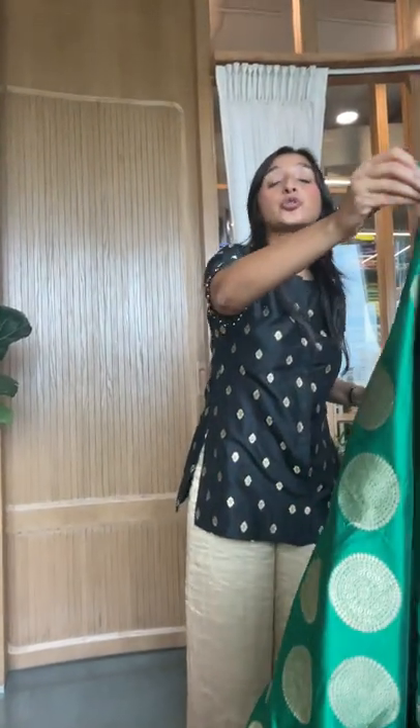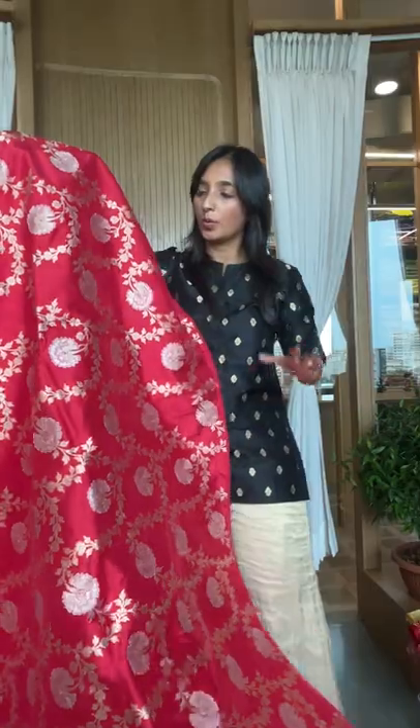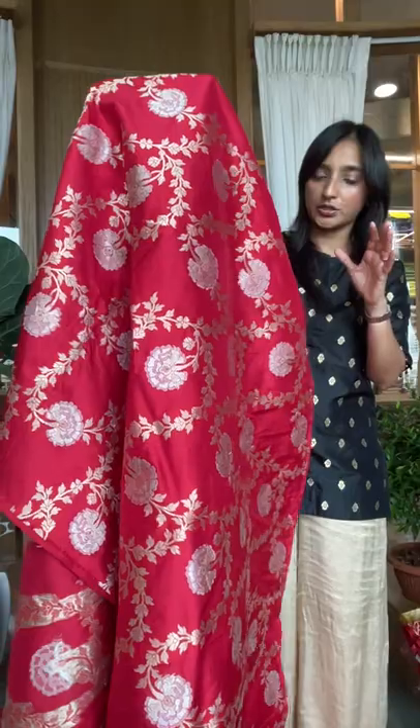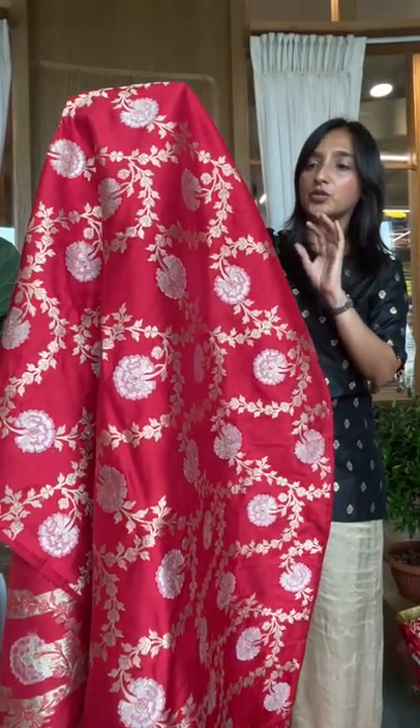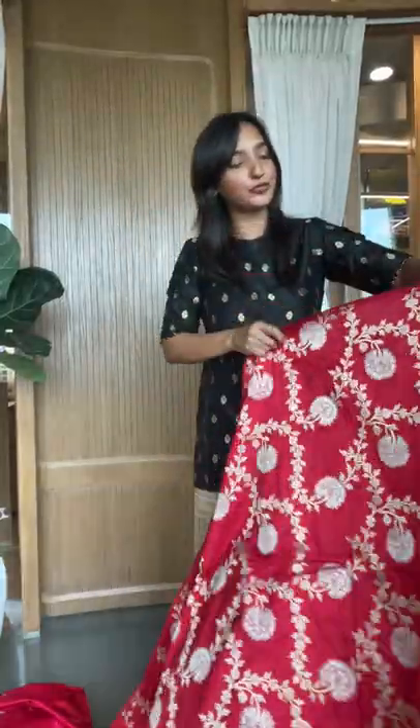You can do light dupattas — just organza or plain tissues — and of course you can do medium ones and very heavy ones. We have all of those for you. This is one of our most premium fabrics — whether it's a bridal or something really rich you want, this works very well. This is karva sonarupa made on a small loom, a 36-inch width full jaal fabric. It doesn't get more pretty and beautiful than this.